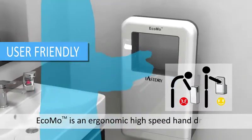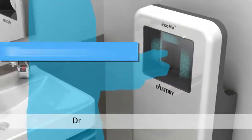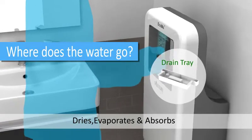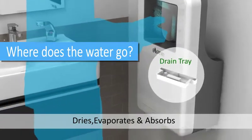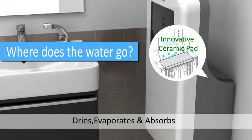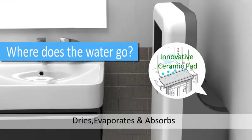You can comfortably and effectively dry your hands without water splashback. There is a drain tray and an additional water pipe can be connected to the tray, so no need to worry about mopping up any overflow. An innovative absorbent ceramic pad prevents water overflow, especially important in high-traffic locations.